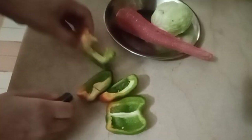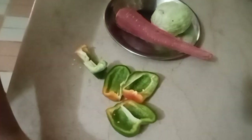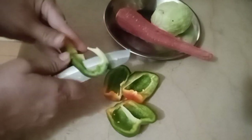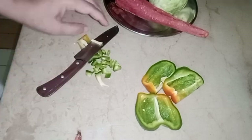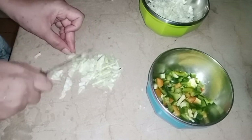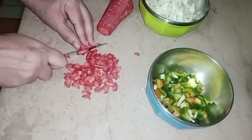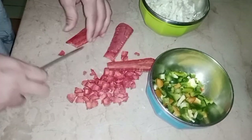Add corn, add cabbage, add capsicum, add gajar — chop them in a cube form. It will be better if you put it in a machine. It will be so soft that you will not even know there are veggies in it. I also put the chicken to boil.